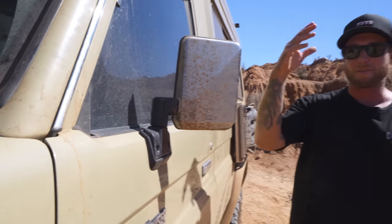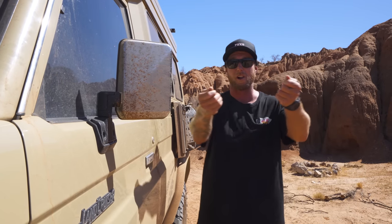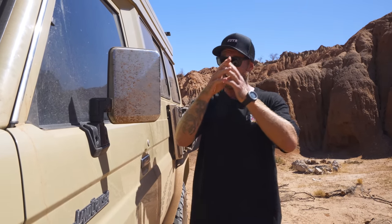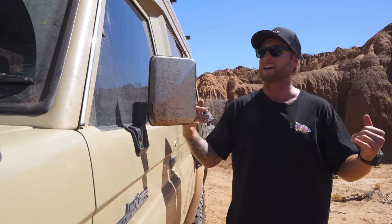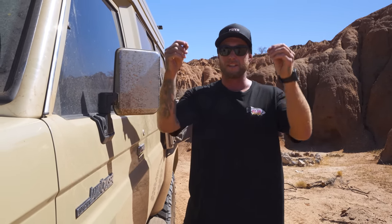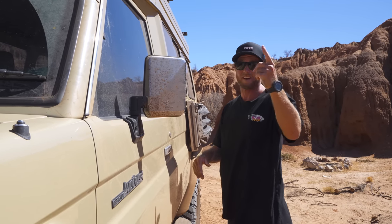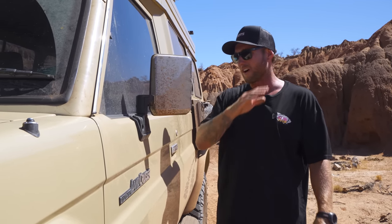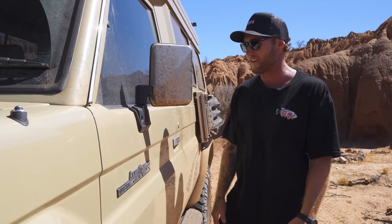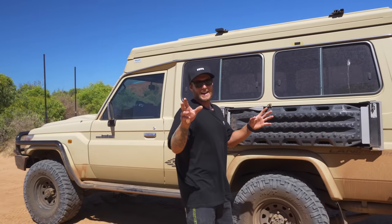These are the original cruiser mirrors — I haven't upgraded to towing mirrors. When you've got a four-wheel drive you can just flip your wallet upside down and the money is gone, so I've kept things as basic as possible. I've towed the tinny and the stabie around and I've never really needed bigger mirrors, so these are good enough for me.